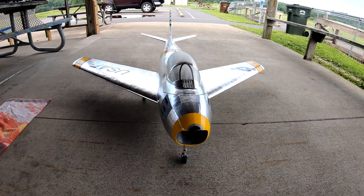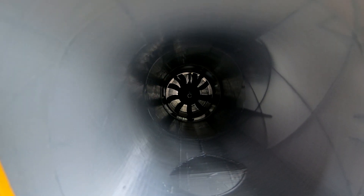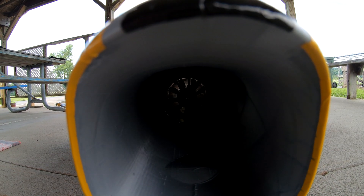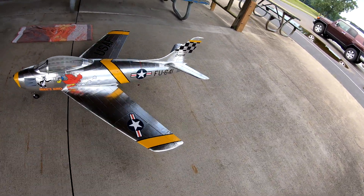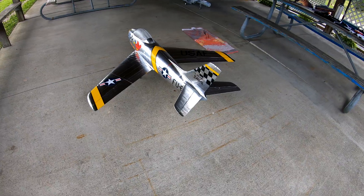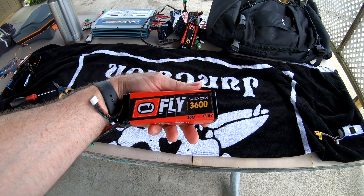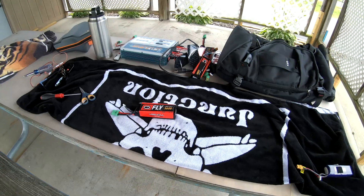Down in there — you can't see that — there we go. Down in there is the Jet Fan 90 millimeter V2 with a HET 768 1400 KV. Today I'm flying it at 8S. I need to find batteries that are 35 millimeters wide that are 5S so I can fly at 10S — that would be the ultimate. I have these 3600s that fit nicely but they're only 30C, so maybe a two-minute flight if that.